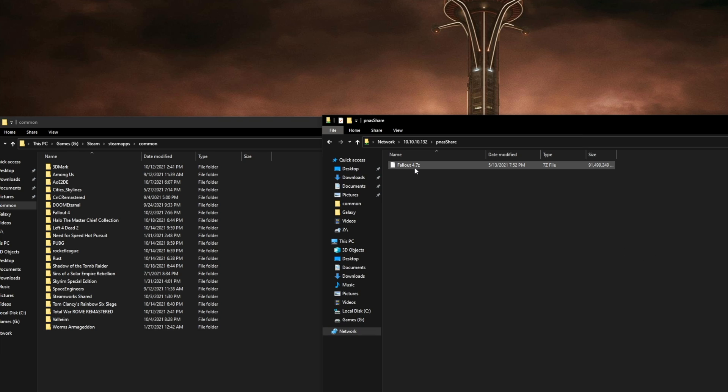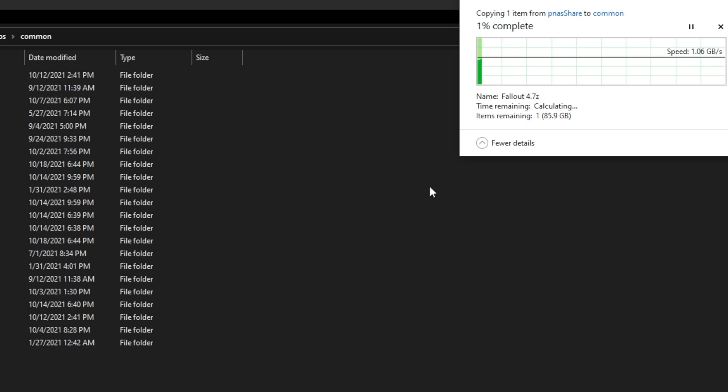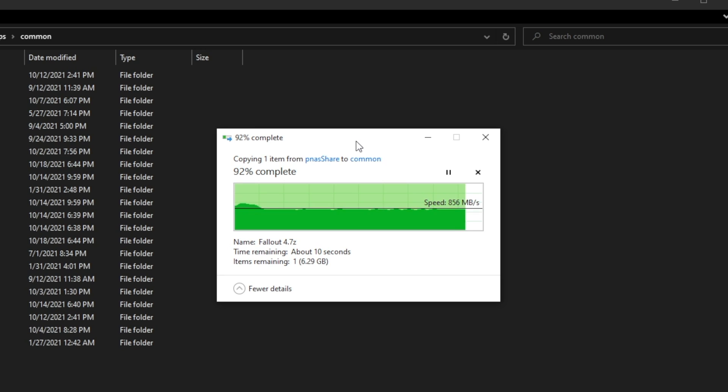Let's go ahead and delete our file. Now we're copying from PNAZ — this is the server I have set up with the NVMe drive — so from the cache to the Samsung 960 Pro, and we are getting a beautiful one gigabyte per second initially. That ended pretty well — riding back to our Samsung 960 Pro and the speeds there are good.